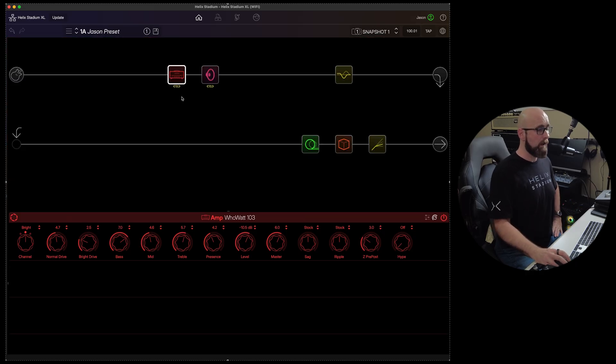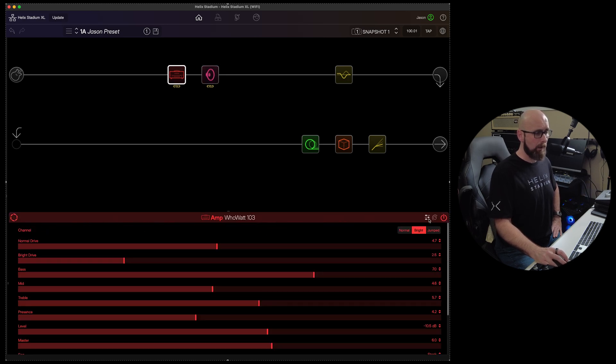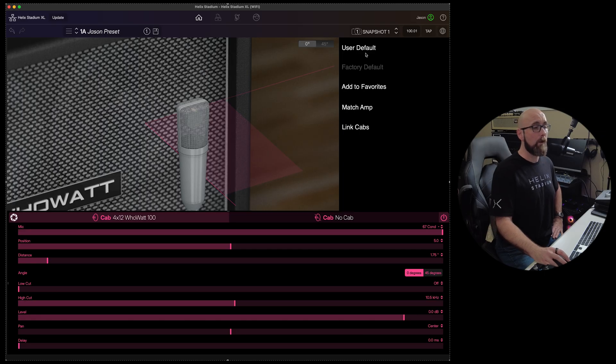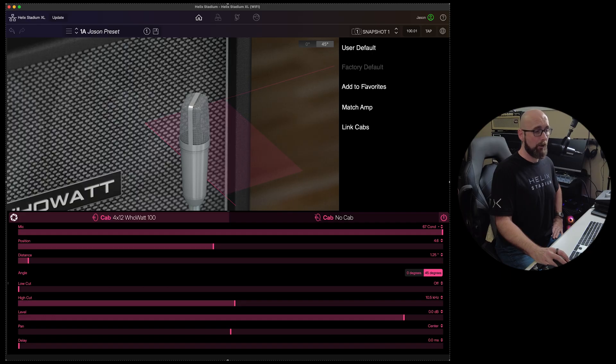One thing to note: on the cabs, the slider/knob toggle is controlled by the amp setting, so if the amp is set to sliders, the cab will be set to sliders as well. On the cab block we can enter Focus View, set user defaults, move the microphone around in physical space, match the amp, add to favorites, or link our cabs.